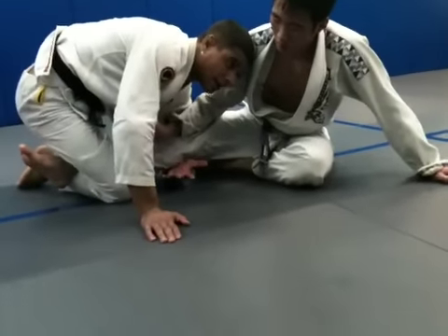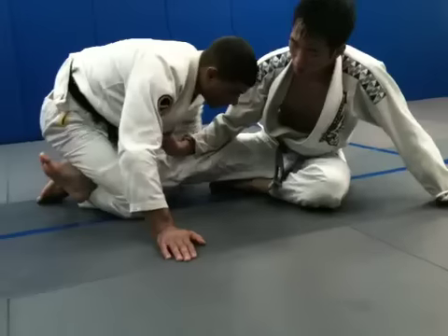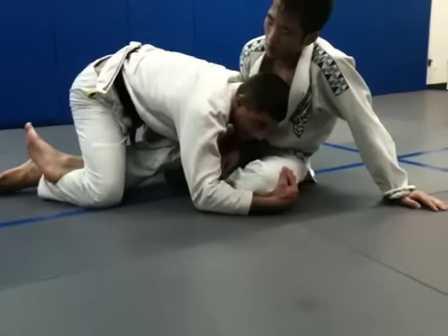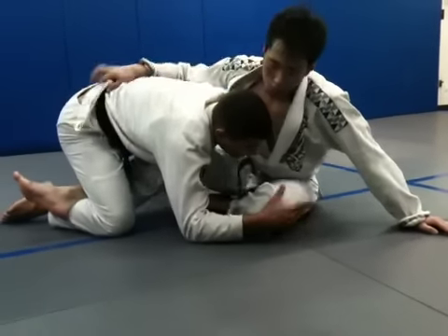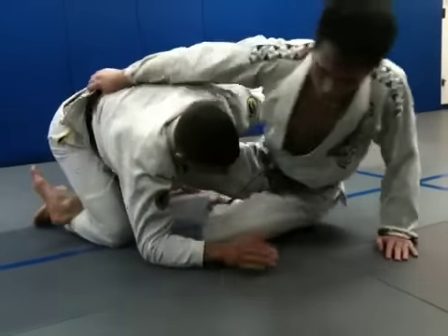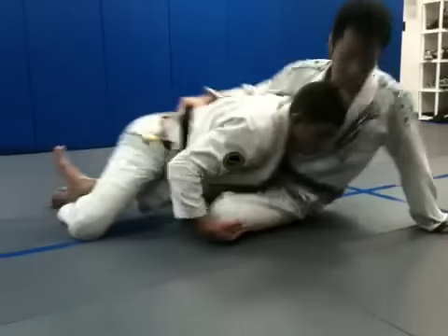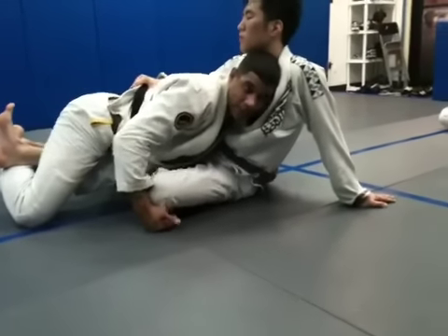Our hand that's behind his knee here is reaching around his hip. The hand that's planted on the mat is knee tapping and pulling in here, because a good fighter is going to put his knee back out. He's going to fight me here. So once we sweep, pull him in.